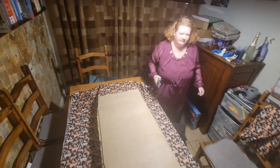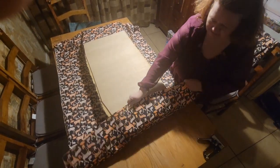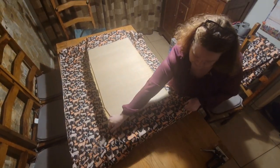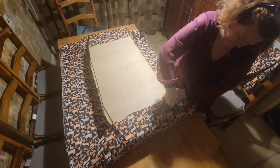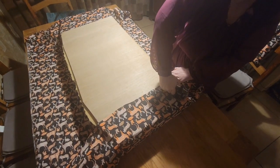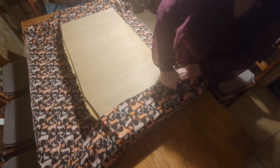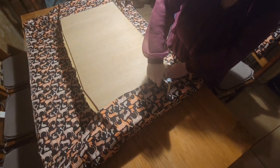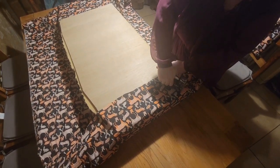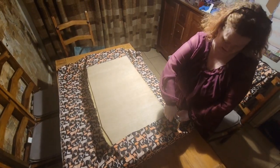I'm going to come down to this end and do the same thing again and flatten that out. I'm going to have to come back to you once I have more staples, because I was told it was loaded. Let's try this again.